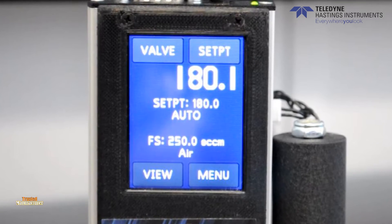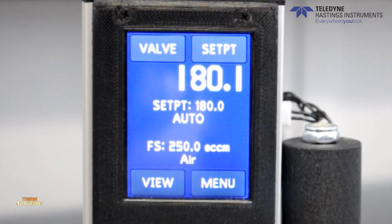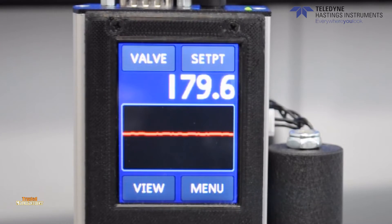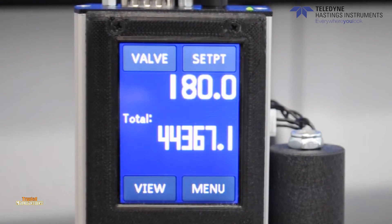The view button in the bottom left-hand corner of the screen allows the user to cycle through three different views: the flow rate, a line flow plot which gives the user a visual indication of the flow rate via a graph, and a totalizer view which displays the total amount of gas used since the last reset.